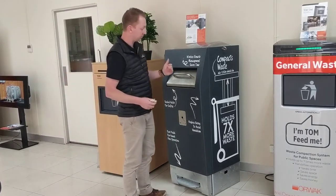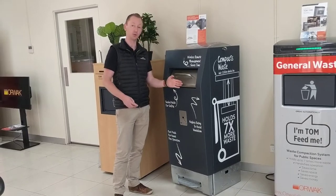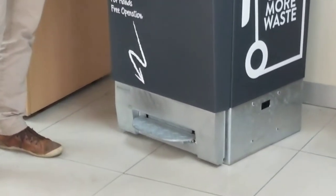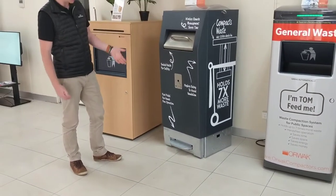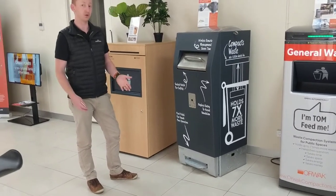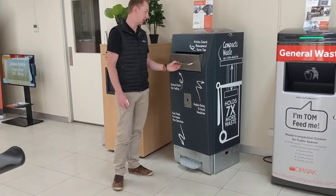Something unique about Ray is that the foot pedal is actually recessed behind the front of the unit. Because of the contoured front shape, the foot pedal doesn't stick out. That means anyone walking past, it's not a tripping hazard — no one's going to scuff their shoes on it or trip over it. Anyone going past in a wheelchair has got free access to get right up close to the bin and engage with it.